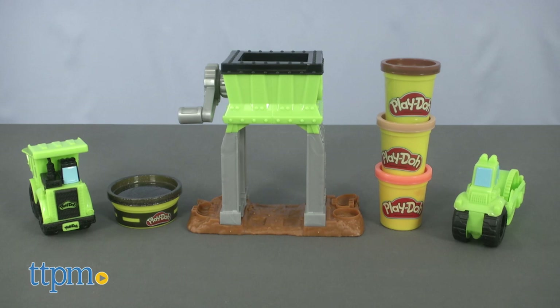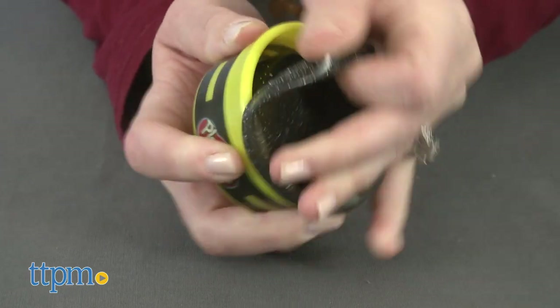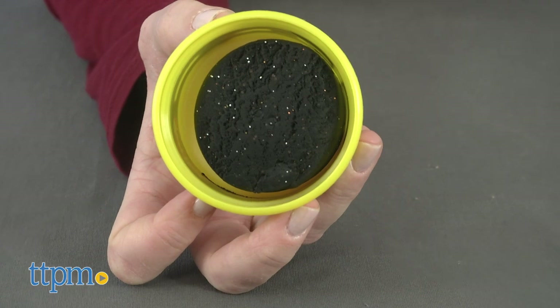This mixes construction vehicle play with creative Play-Doh play and introduces the new Build-In Compound, with visual textures that look like different building materials.